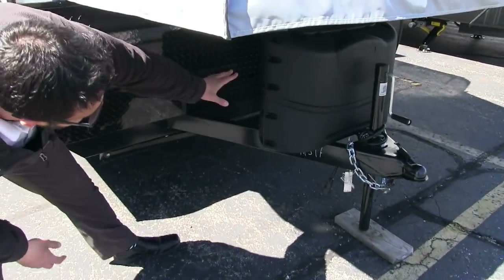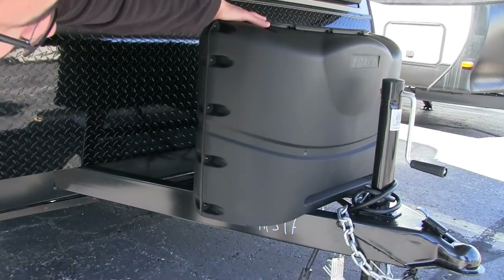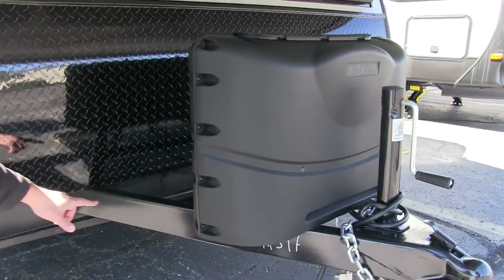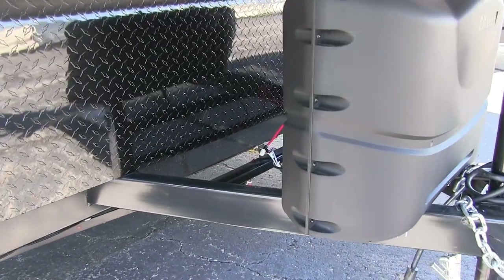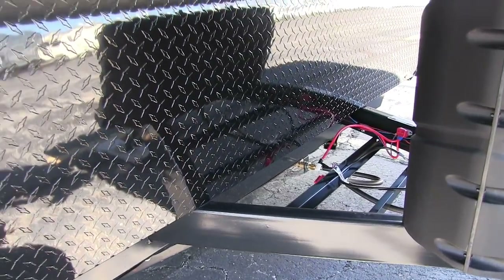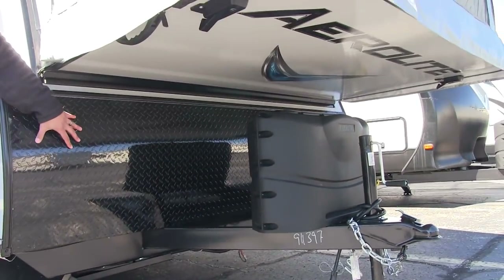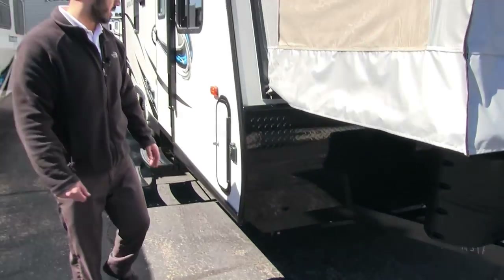Right underneath here are your propane tanks — it does have a cover on there and you'll have two 20-pound tanks underneath. Right behind that you have rails for your battery box. And coming up the front is black diamond plating, which will help protect the front end from rocks and debris thrown up by the tow vehicle.